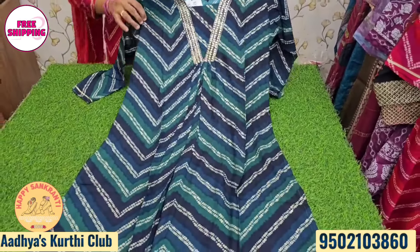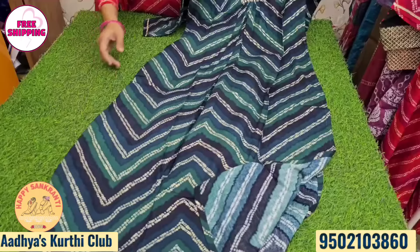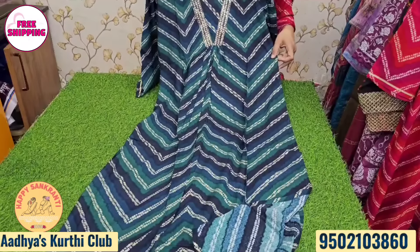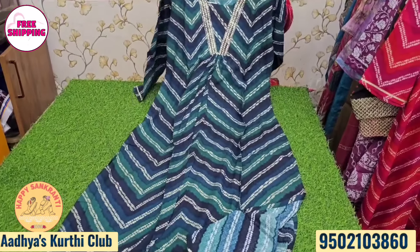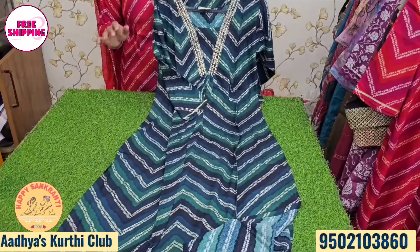Available in a different print — green, navy, blue color combination. The fabric has an inbuilt print. For XXL sizes available too. The price is 399 rupees with free shipping.